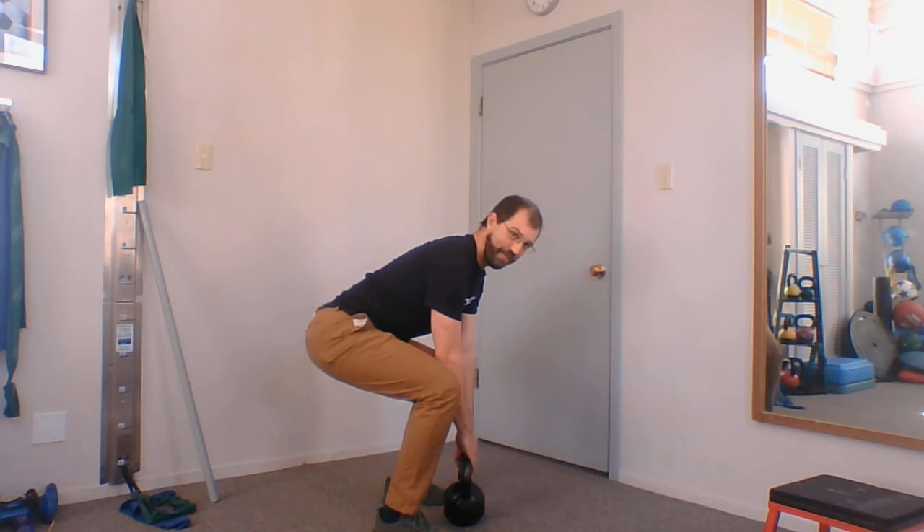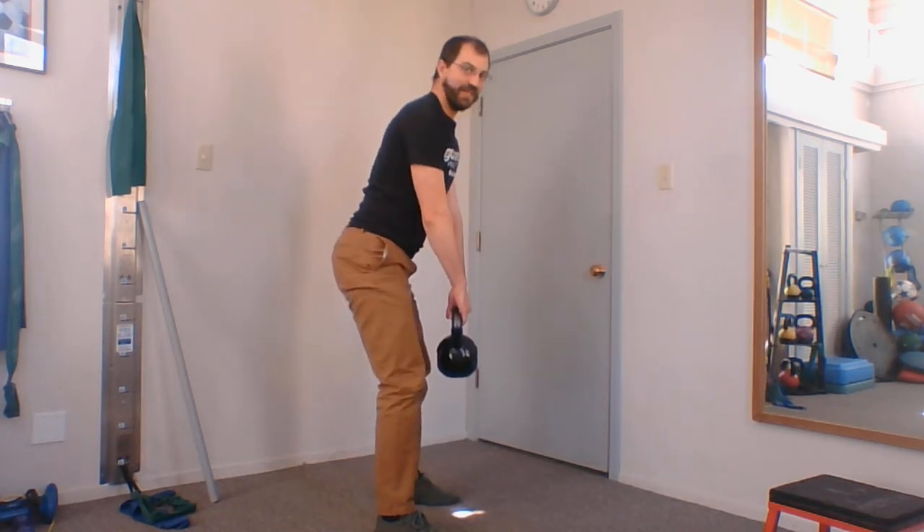From here I first want to get my core strong, pull my shoulders down my back, and then it's my hips doing the work to push forward. It's the hips pushing forward that does the work.